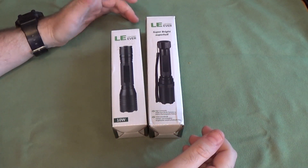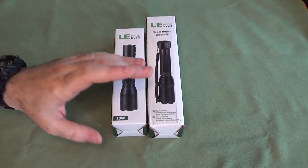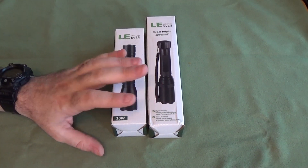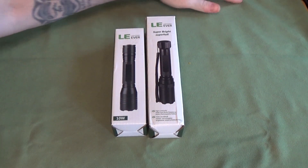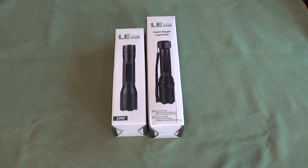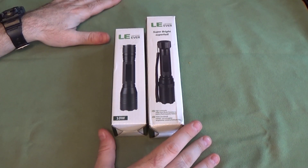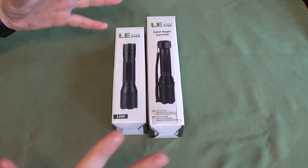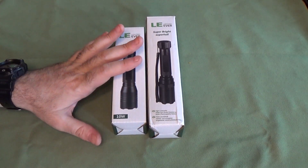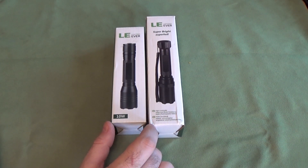Hey guys, I'm back. We haven't looked at any new flashlights in a while, so we're going to look at a company that I feel really bad about, because they sent me these samples a while ago and they just sort of got lost in the move — not lost in terms of losing the flashlights, just they got put away in a box. These traveled with me, not in the moving truck, and they've been in storage here. I apologize to Lighting Ever, who actually makes a great product.